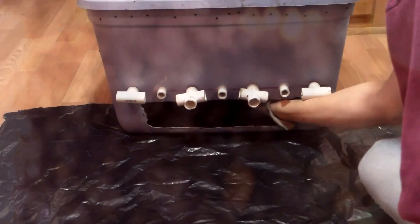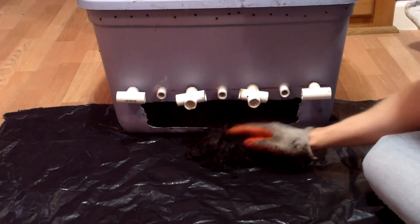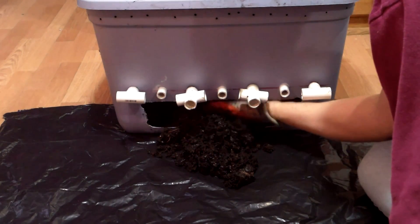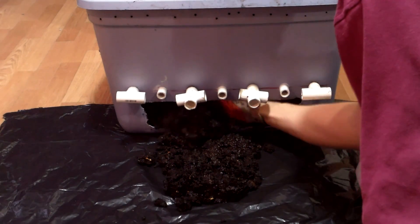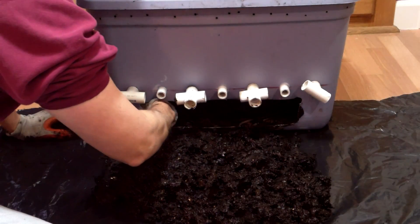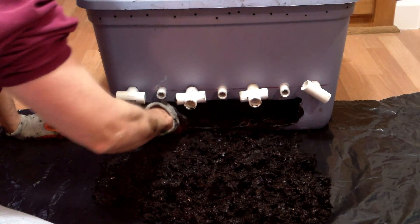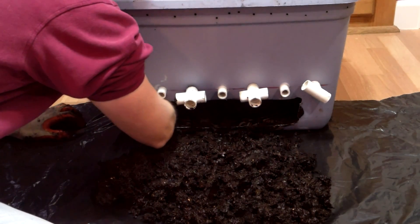Eventually the archway of castings above each rod will settle down onto the harvesting rods, and I'll be able to harvest more castings. To remove the castings from the bin, I placed the bin on a large garbage bag on the floor and scraped the castings onto the bag. Though most of the worms had migrated upward in the bin, there were some worms remaining in the castings. I didn't find any injured worms,